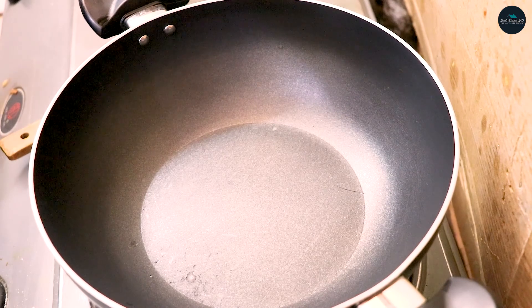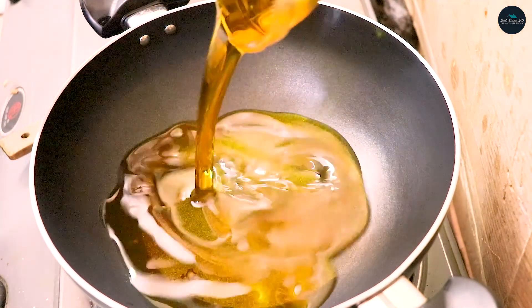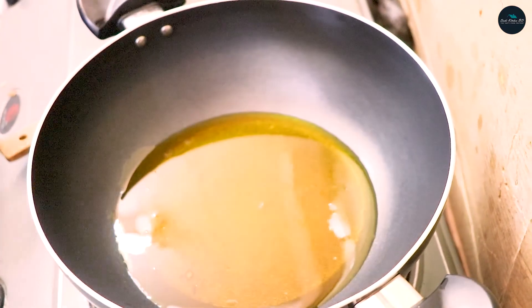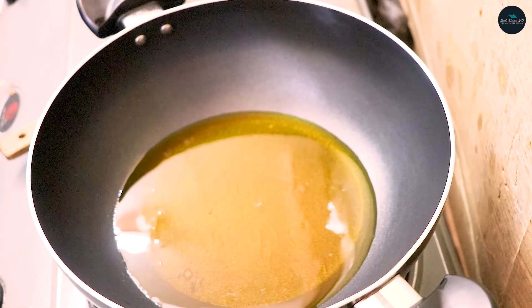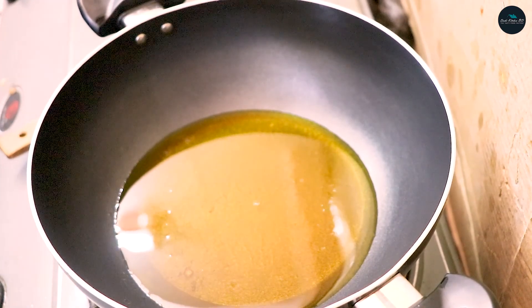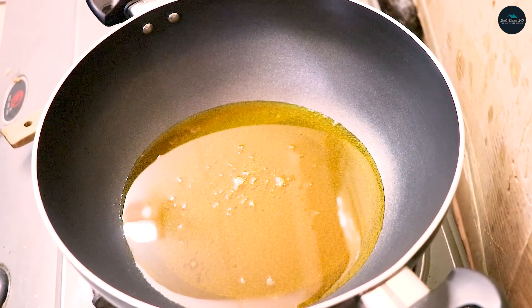Now we have a little bit of salt. We will use salt to season.